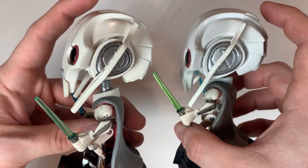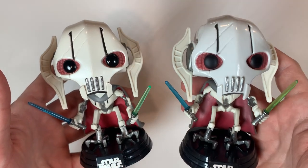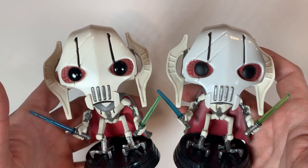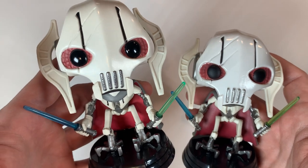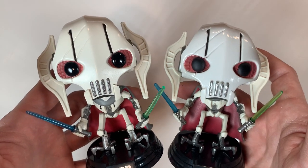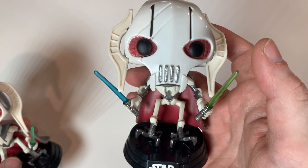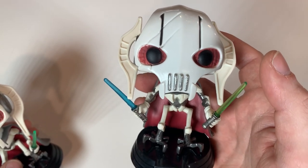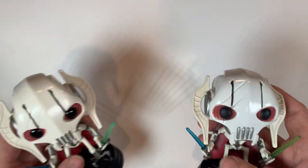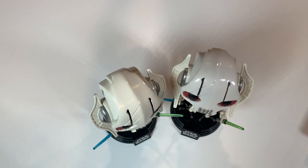This is a commonly faked pop, unfortunately, because this is the only General Grievous Pop that has ever been made. Right now the PPG for this guy is $90. The reason I want to start making these videos is because I don't want anyone to get scammed paying $90 for the only General Grievous Pop ever made. We're going to get these guys back in their boxes, get the real Grievous back in his stack, and I'll tell you guys a great place where you can actually find a real General Grievous Pop for your collection.